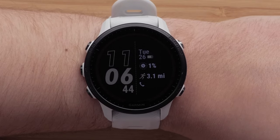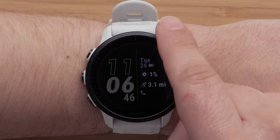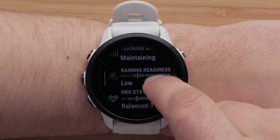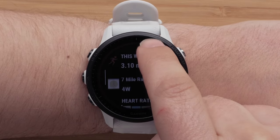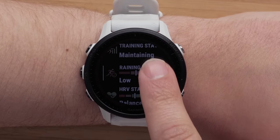From the watch face, press the down button or swipe the screen to scroll through the glances loop. Here you can see information such as performance stats, training readiness, HRV status, and more. You can even add a running or cycling event on your Garmin Connect calendar and see race day information right on your wrist. To view more information, tap a glance.